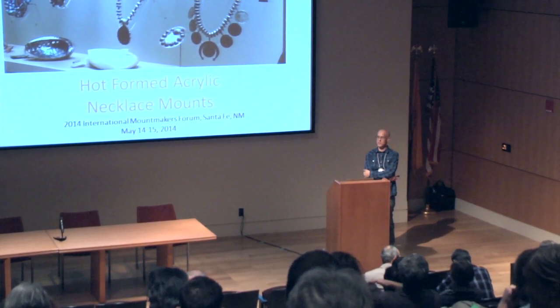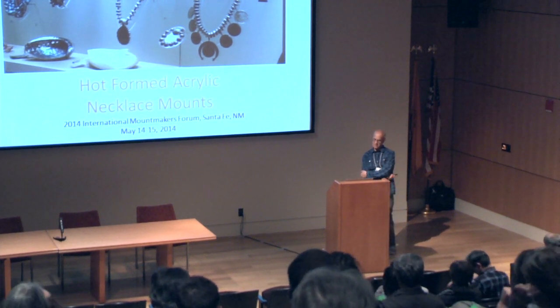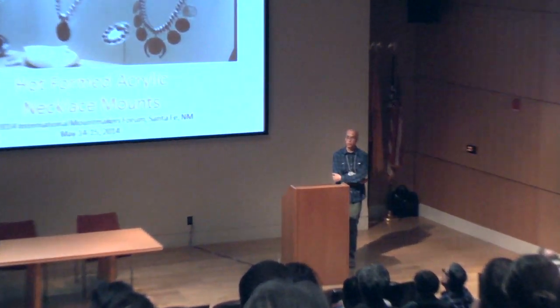Greetings, all. Welcome. Thanks for coming out to our fine little city for this event. I'm Dan Radvin. I'm one of three preparers here in Santa Fe at Exhibit Central.